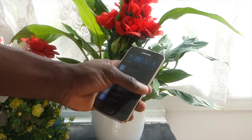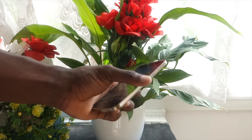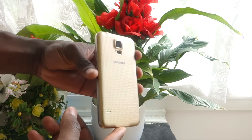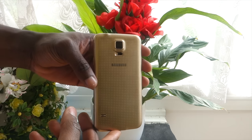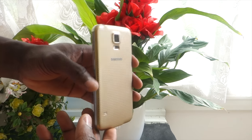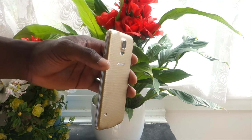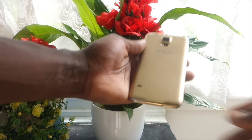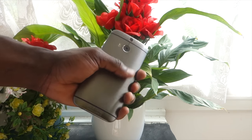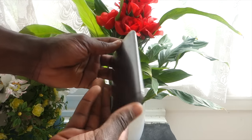The first thing that the polycarbonate body offers a smartphone is better grip. If you look at the Samsung Galaxy S5, the first thing that everyone would say is how good it feels in terms of grip — it sort of sticks to your hand. It's hard to explain how well it grips into your hand. So if you were to hold it when you're drunk, for example, you don't have to worry about your phone slipping. Whereas with a metal body like the HTC One M8, there's not a lot of grip and it can easily slip out of your hands.